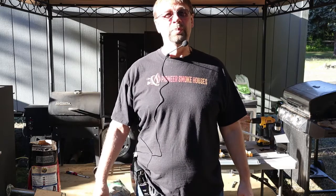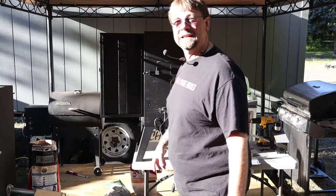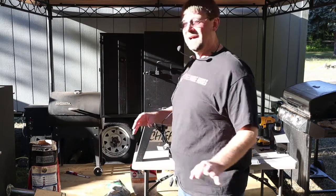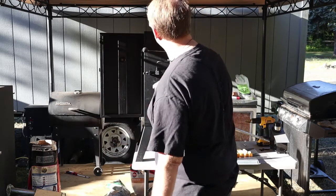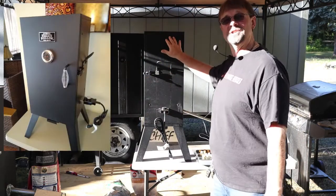I will put some pictures on the screen. I'm not going to change the camera around a bunch like usual — I like to leave the camera in one spot and we'll go from there. I'll put the picture right here. So that's the smoker; I have it turned on its side.